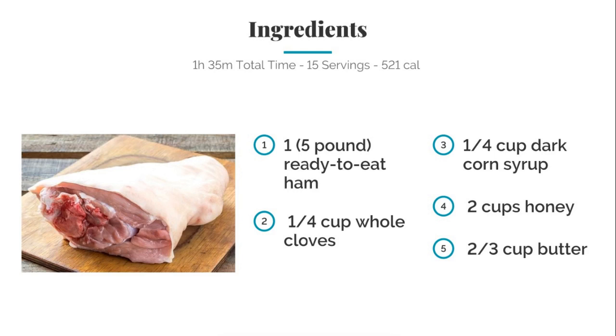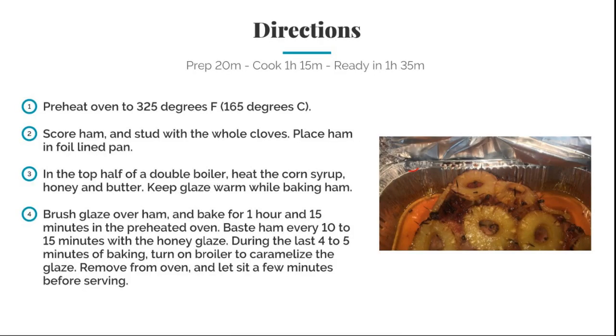A half cup of whole cloves, a quarter cup of dark corn syrup, two cups of honey, and two thirds cup of butter. Okay, let's put this one together.